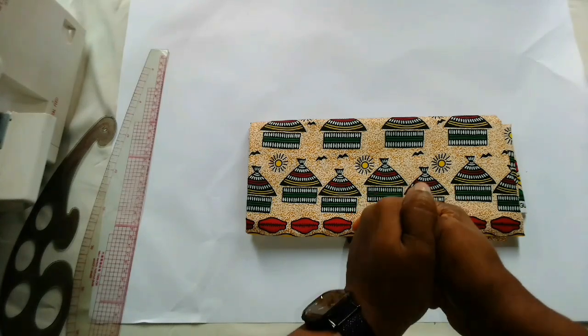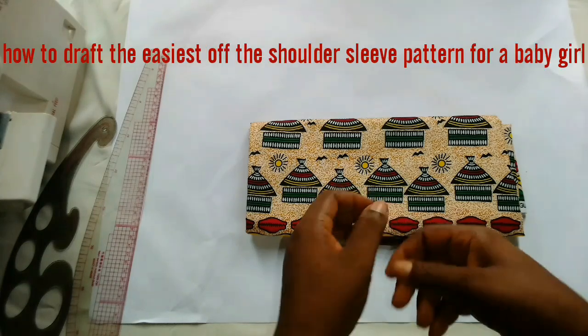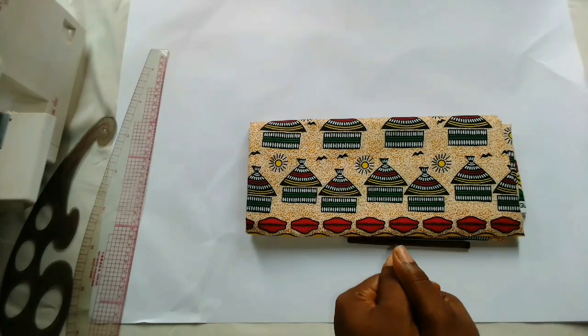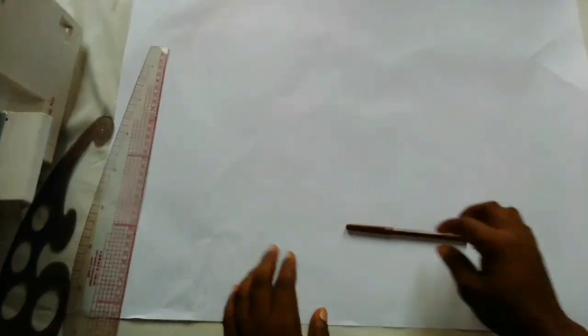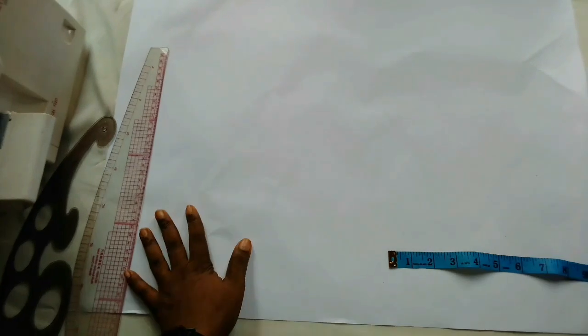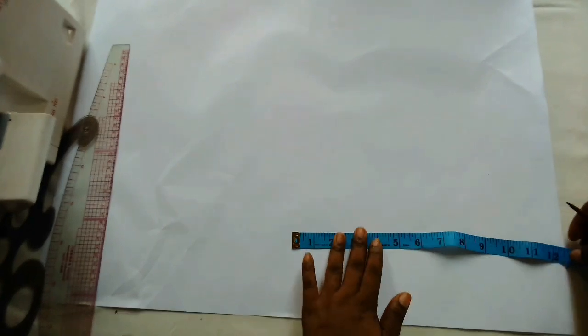For today's tutorial I'll quickly show you how to draft the easiest off the shoulder sleeve pattern for a baby girl. I'm drafting out the basic bodice block first so you understand this, because I want to use a method where you don't need to calculate anything to achieve what you want.